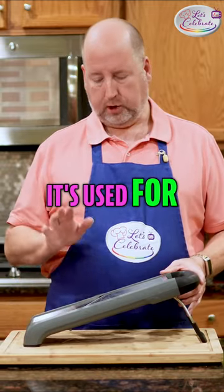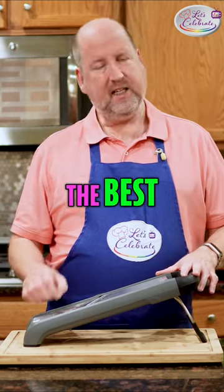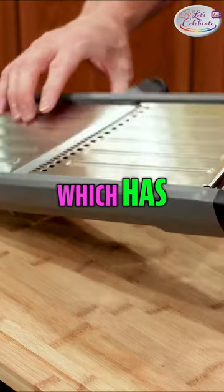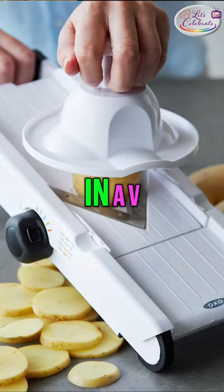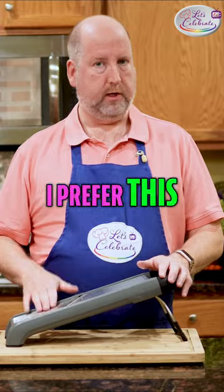It's used for slicing, making waffle cuts, and julienning. The best thing about this is it gives you consistent cuts. Now sometimes you'll hear it called a mandolin, which has one blade across. Sometimes you'll hear a V slicer, which has two blades in a V. They're about the same, but I prefer this type.